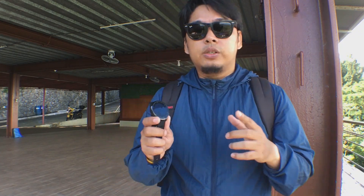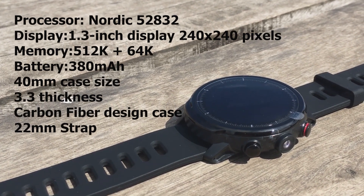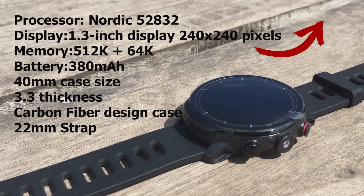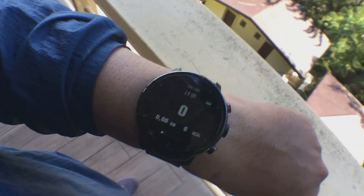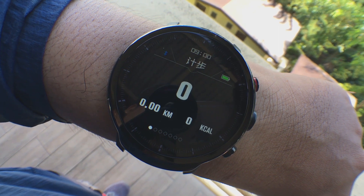So with this device, we are going to find out if it gives us the right step count and heart rate data. This is the Lympho L5 — here are the specs if you want to know them, and if you want more details, check out our unboxing video. I reset this to zero, and as we walk, we will manually count the steps and see after 100 steps if we get the same results.